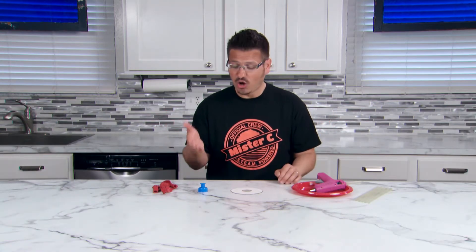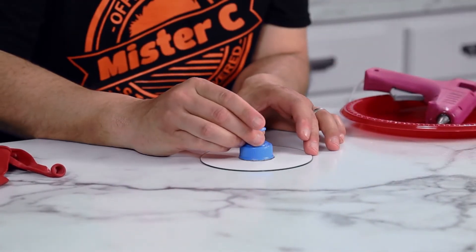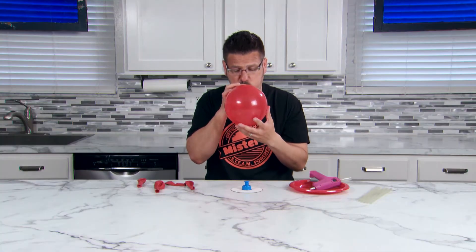We're building mini hovercrafts. You'll need a blank CD, a water bottle lid, and a balloon. Since we're using hot glue, you'll probably need a parent to help you with this activity. Glue the lid to the top of the CD and make sure you don't have any gaps for the air to escape.